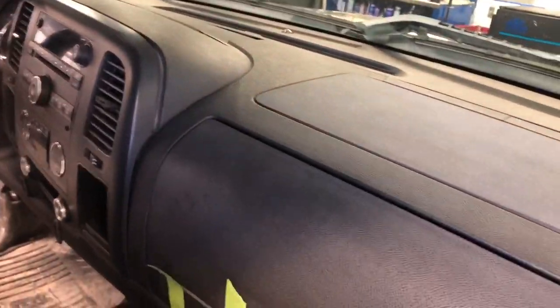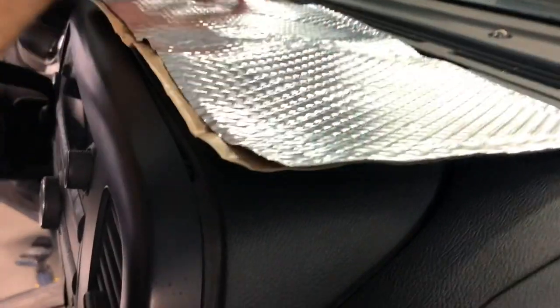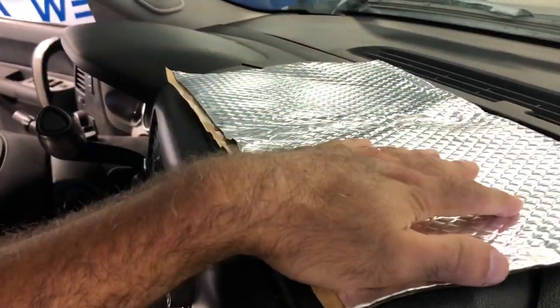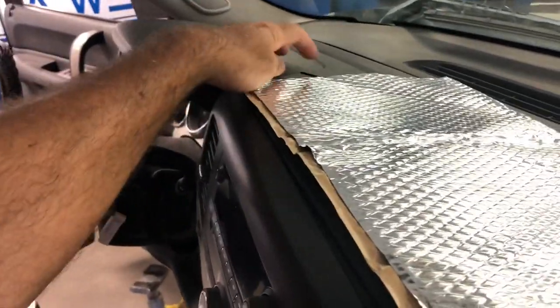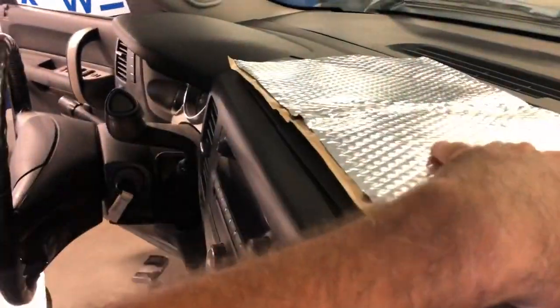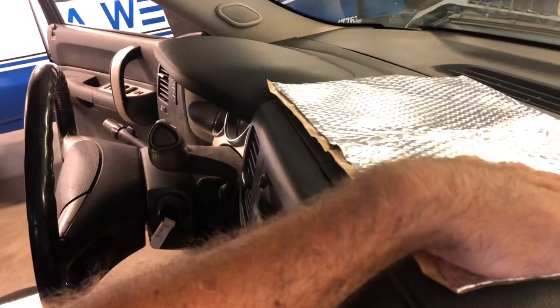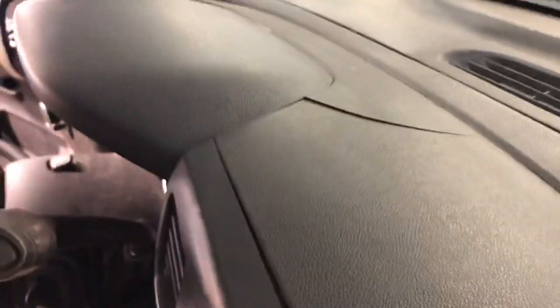Got the dash all prepped and wiped down — looking pretty dry. These sheets come in about one by two, and we're going to cut them to trim to fit nicely in that little indentation right there. This way, even if the dash cracks more, this will bond it together from underneath and stop it from rattling. I might just put it across the whole thing since it's cracked from one side all the way over to the other.